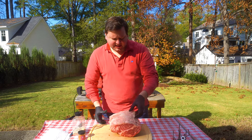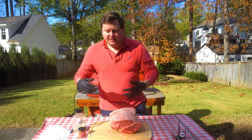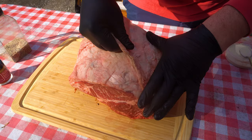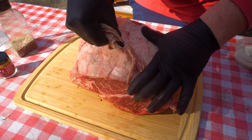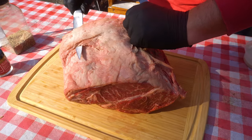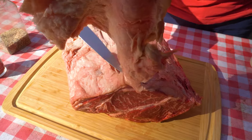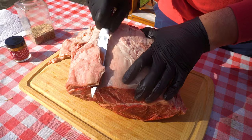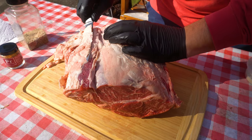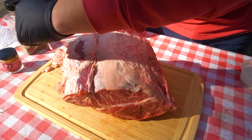So to start, I'm going to go ahead and get this fat cap off, which is actually already coming off on its own. Get it slathered up and get the seasoning on. This fat cap is already coming up, so I'm just going to pull it and see how much I can get off like that, and just take our knife and trim a little bit. Just get rid of that hard fat.